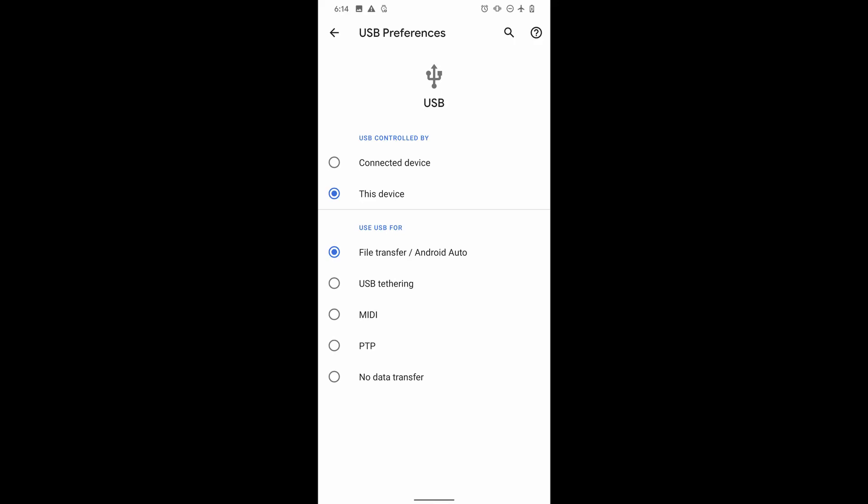That's where you do your swipe-down on your Android, go to the very bottom, and it will say settings. Change that to transfer files.